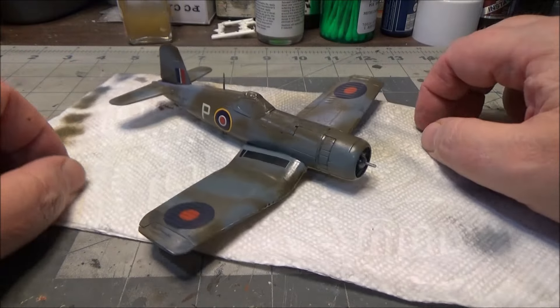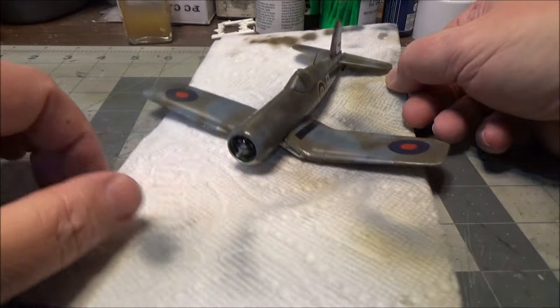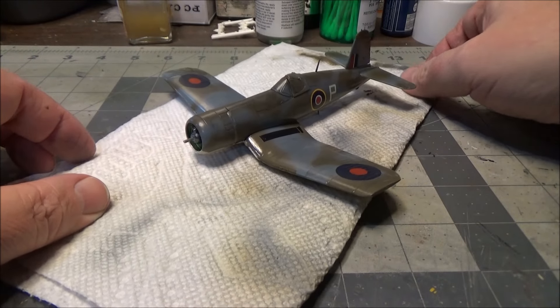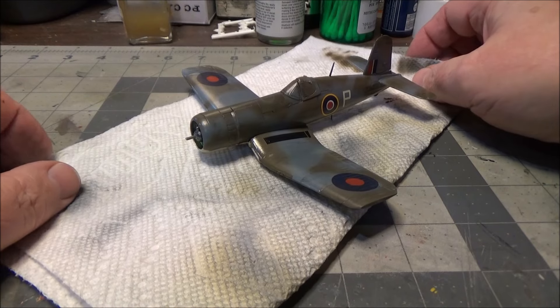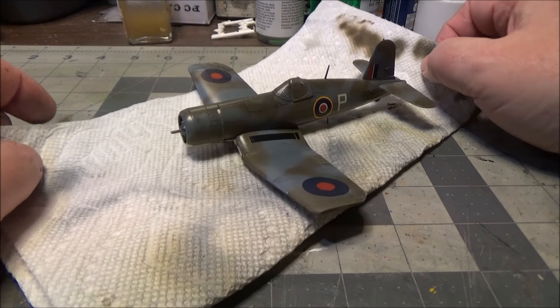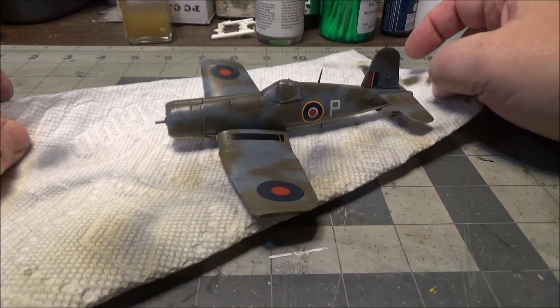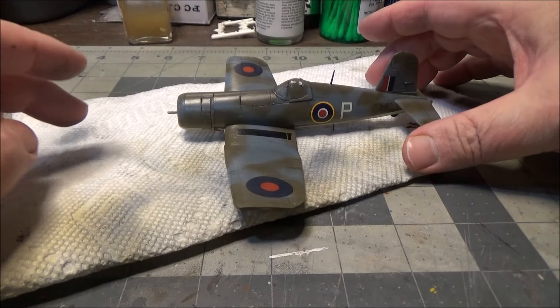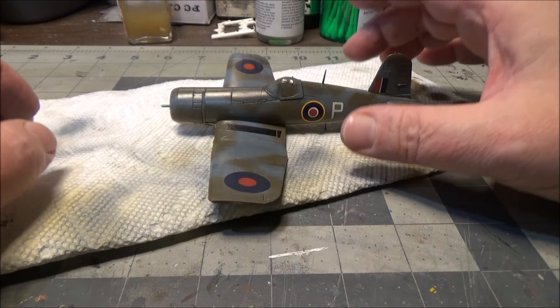So yeah, that's where we're at. We're going to add on the Corsair. I won't have the stand for a couple of days - it's supposed to be Friday, Amazon says Friday, but that doesn't necessarily mean it'll actually be here on Friday. So the next video will probably be over the weekend and will be a final on that.